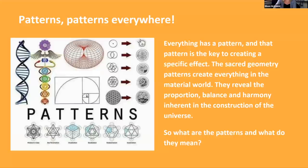The essence of sacred geometry is the patterns. You see how the one becomes the two, the two becomes four, turning into the flower of life. All of these different things are representative of how life forms and unfolds. They reveal the proportion, balance, and harmony inherent in the construction of the universe. The cosmos is harmonious, it is orderly, it is beautiful.